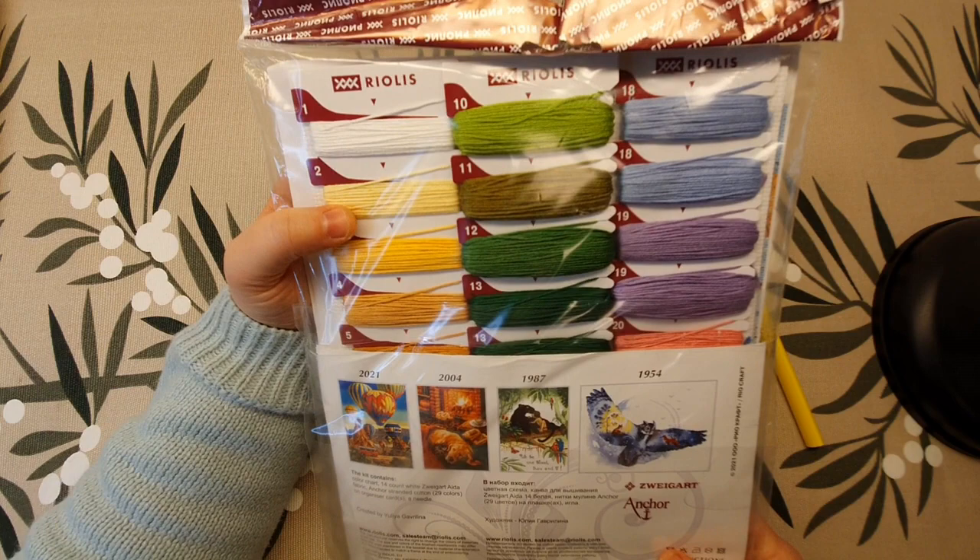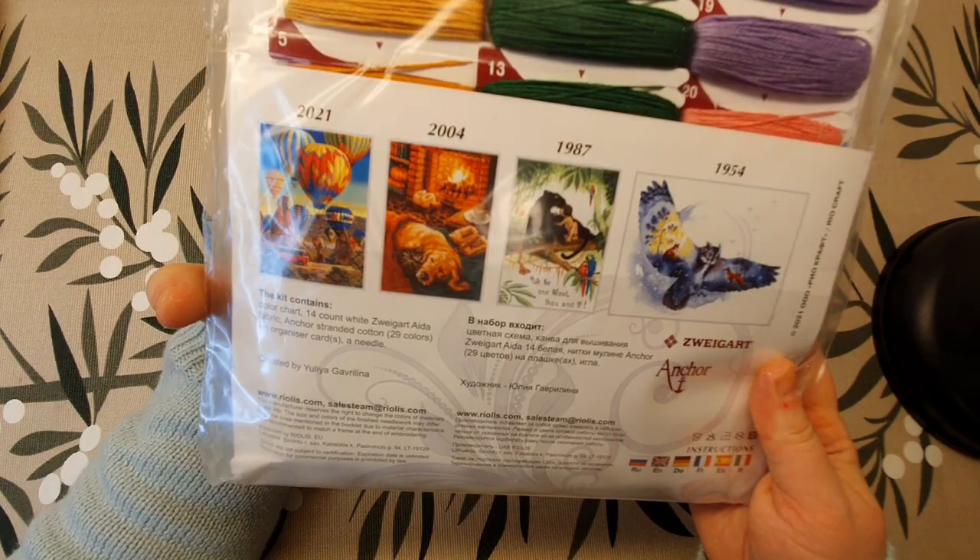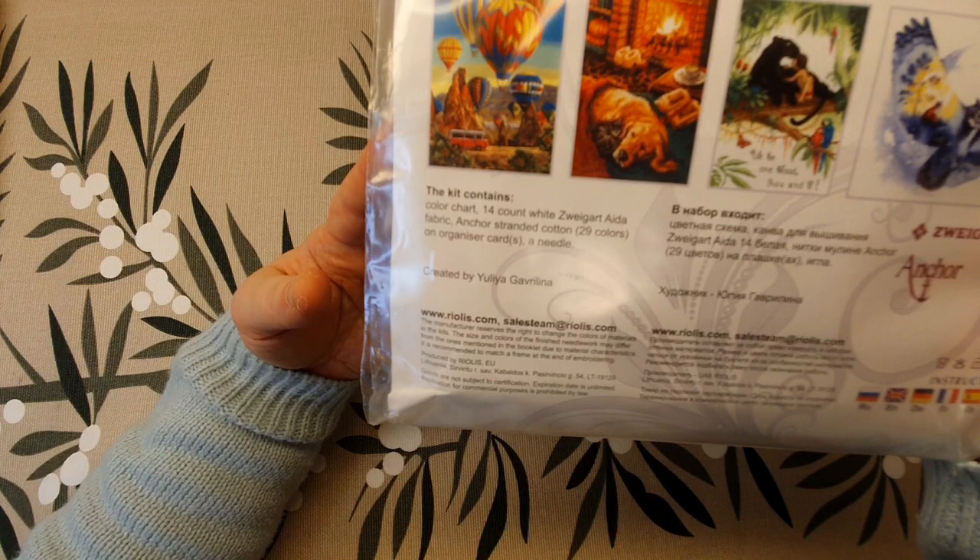Now this is a really big kit — 15 by 15 inches, even more. And this is the floss. It's 14 count Aida fabric, with anchor strand cotton, 29 colors.